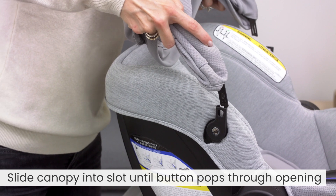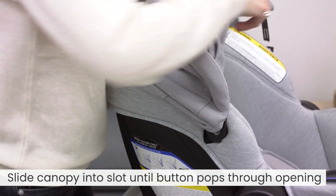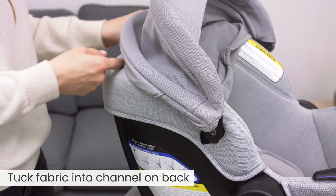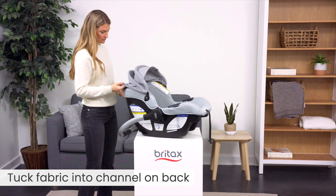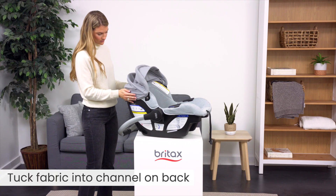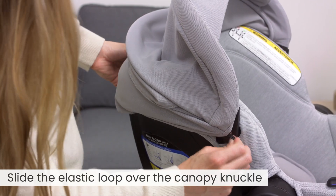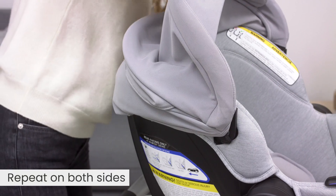Replace the canopy. Slide the canopy into the slot until the button pops through the opening. Tuck the fabric into the channel on the back. Then, slide the elastic loops over the canopy knuckles on both sides.